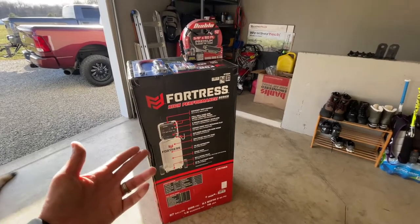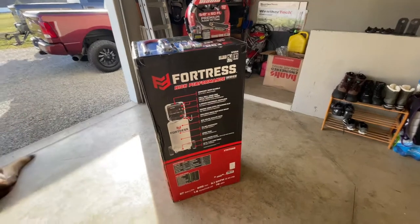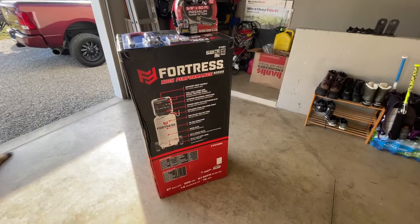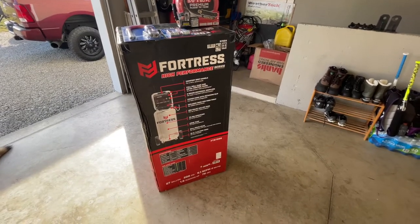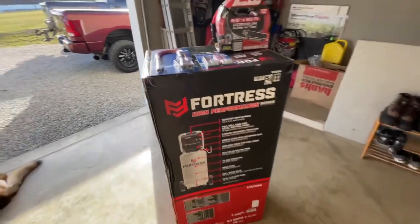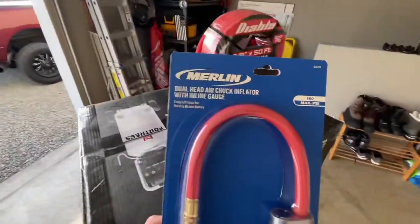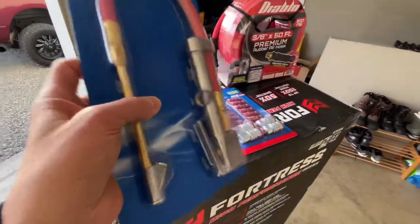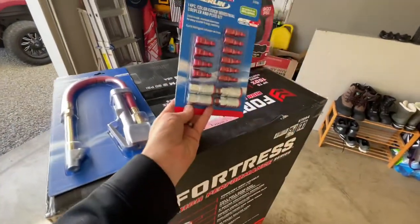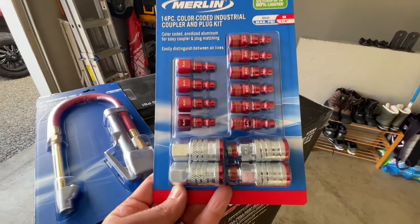It's got a lot of really good reviews online, and I thought for the price it was a great deal. It was going for a little over $430, but they had it on sale and I had a $10 online coupon. While I was there I also picked up the dual head air chuck inflator with inline gauge, and an industrial coupler and plug kit for quick disconnects.